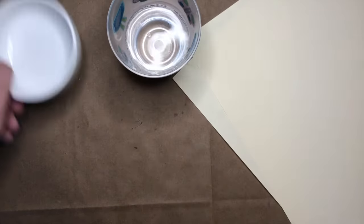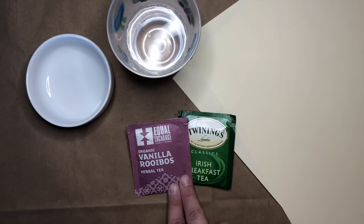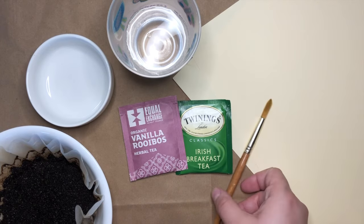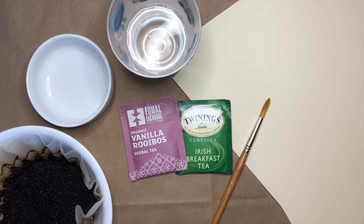For this project you will need some paper, some water, a small bowl or two, and some different types of tea. If you do not have tea, at the end of the video I'll show you how to do the same project using some leftover coffee. You might also want a paintbrush, but that's up to you. I'll let you pause the video here and go gather your supplies.